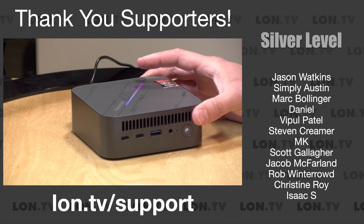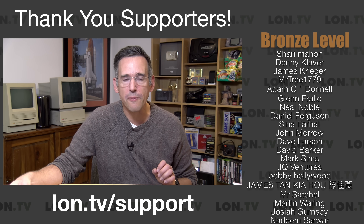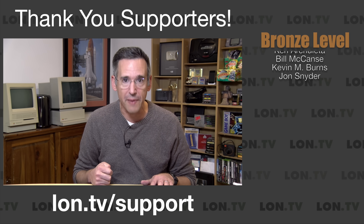I do want to let you know in the interest of full disclosure that this came in free of charge from BlackVue. However, no other compensation was received. They have not reviewed or approved what you're about to see before it was uploaded, and all opinions are my own. So let's get into it now and see what this mini PC is all about.